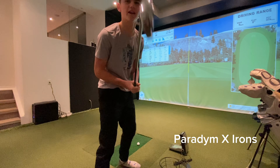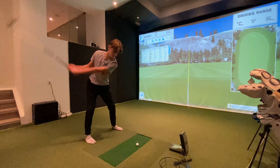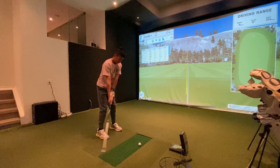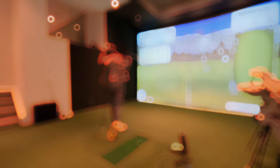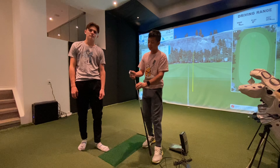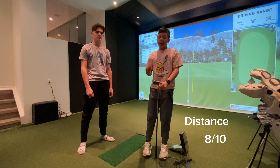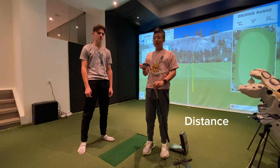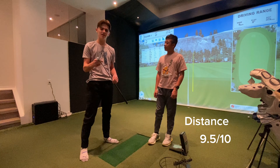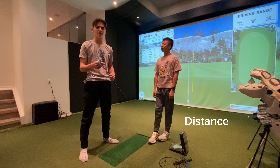Now we're moving on to the Paradigm X Iron. Coming in with the Paradigm X Callaway clubs, for distance I'd give this definitely around an 8 out of 10. The distance was great — it added about an extra 10 yards to the speed and distance of my golf ball. I'd give this probably like almost a 10 out of 10, like 9.5 out of 10. The distance was crazy — this is the furthest I've ever hit a 7 iron before. I was hitting it like 180 consistently. It was absolutely crazy.